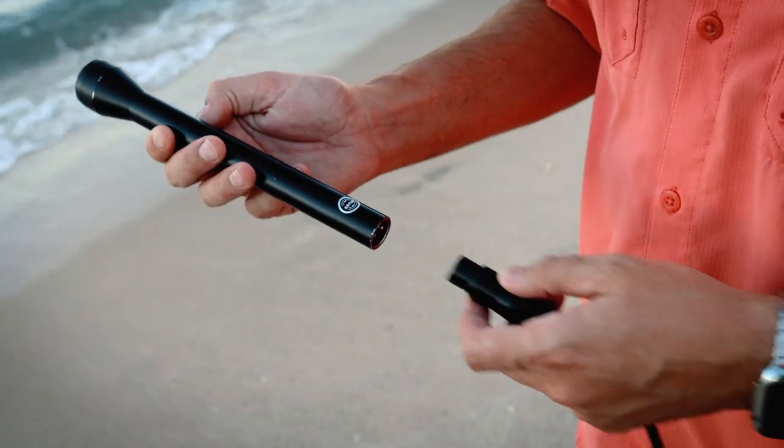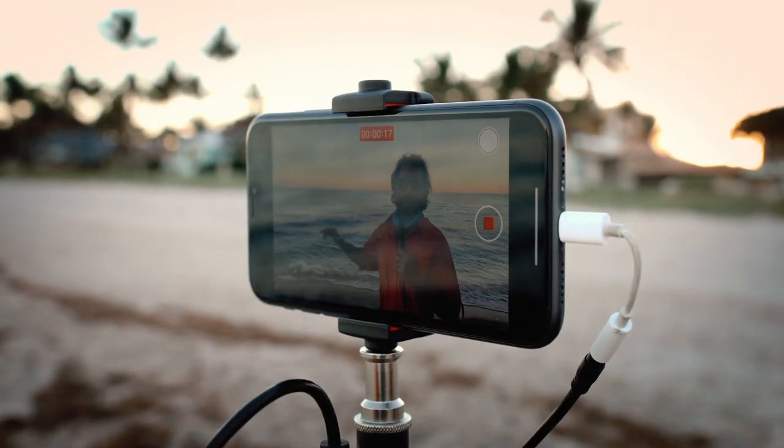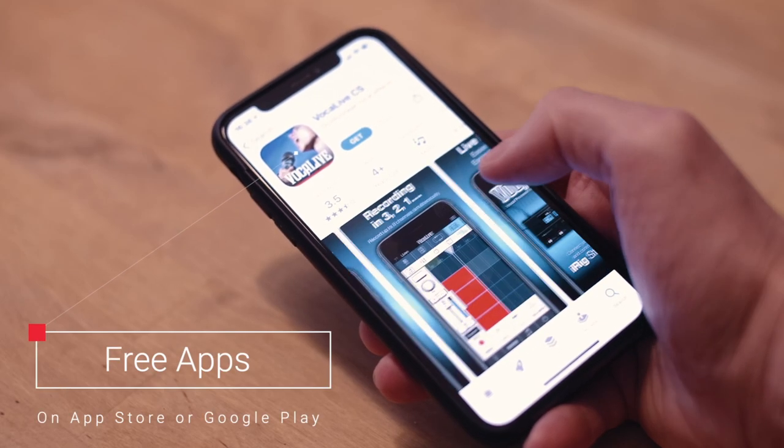You can easily access your favorite apps while recording or performing by mounting the iRig Pre 2 to a mic stand or other convenient stage locations using the included Velcro strip. Even if you're new to mobile audio and video creation,